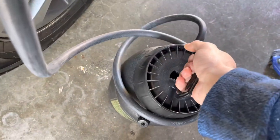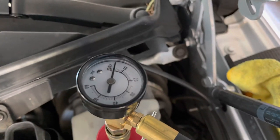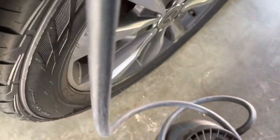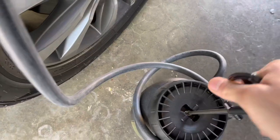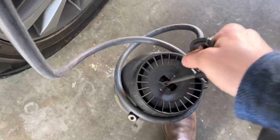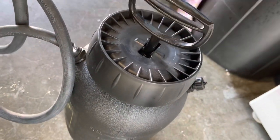Basically what you do is turn this and pump it like a bug sprayer until it's at the pressure you want. You want to put the equivalent of two bar in here, so I believe that's just under 30 PSI — each bar is about 14 PSI. I verified it's supposed to be about 29 PSI.